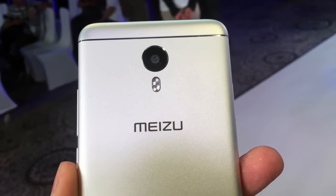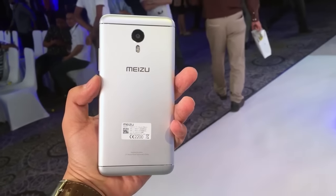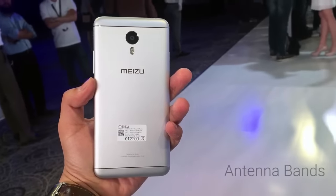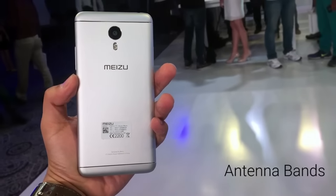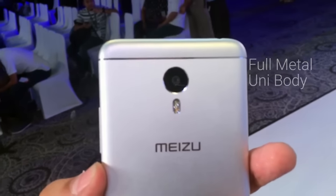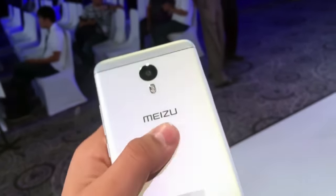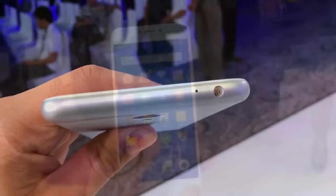Below the camera you will find the dual-tone LED flash, which is a really good option at this price range. Below that is the MEIZU logo, and at the top and bottom you will find the antenna bands. The full body of the MEIZU M3 Note is made of CNC unibody construction — a full metal build with no plastic used anywhere on the device.